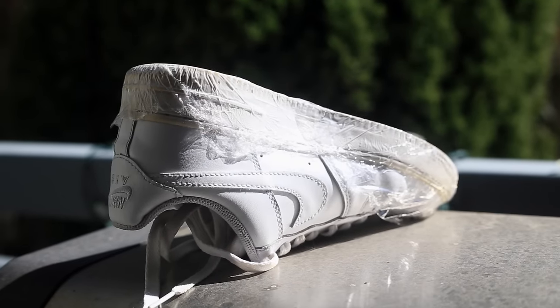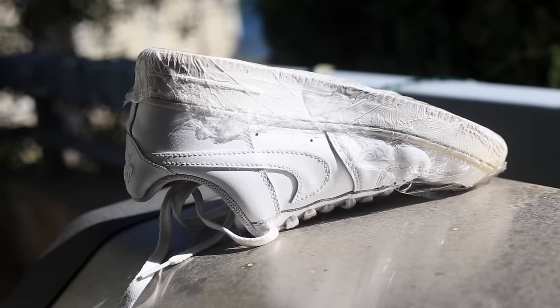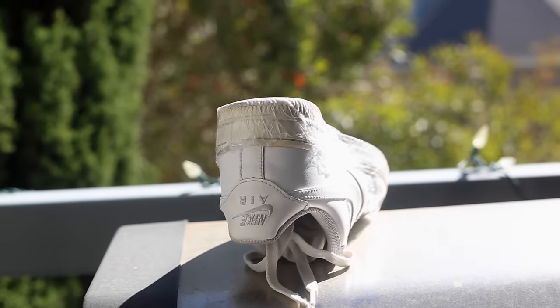Next, leave your shoes out in the sun. You're going to want to do multiple sessions — I would leave them out for about 30 to 40 minutes per session. Just be careful not to leave them out for too long because the glue could melt and your soles could unfortunately start separating.